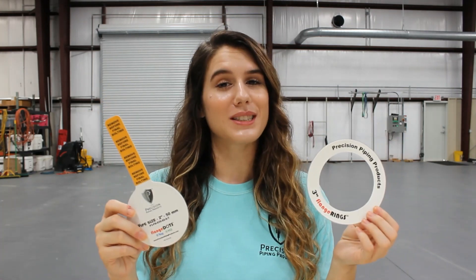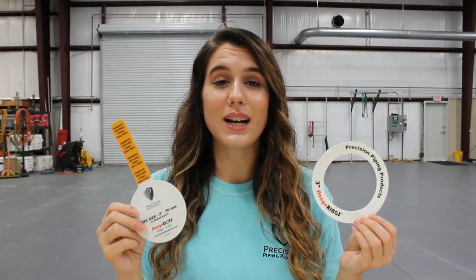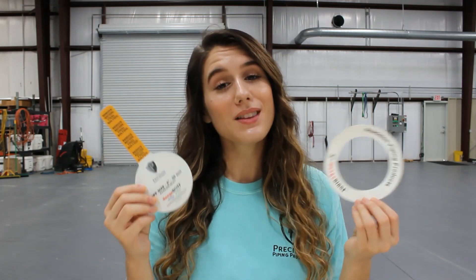What's up, guys? Welcome back to our channel. My name is Whitney, and today we're talking about our flange rings and our flange dot plus tag. Both of these are made out of the same material that our flange dots are made out of that we talked about last week, but they're a little bit unique.